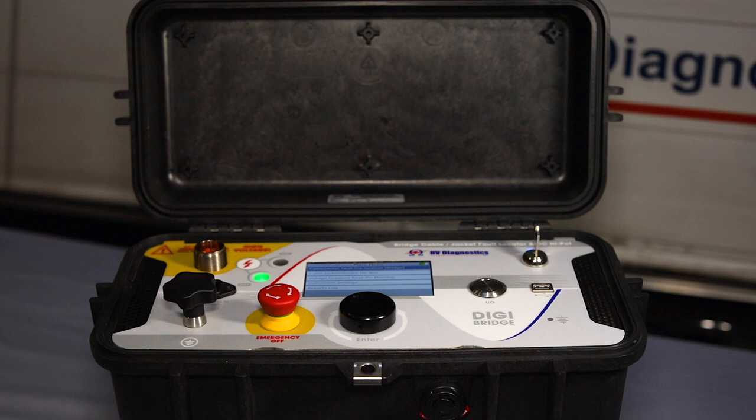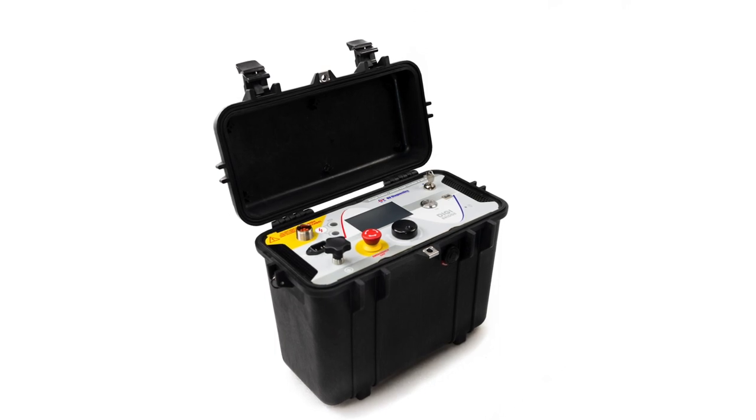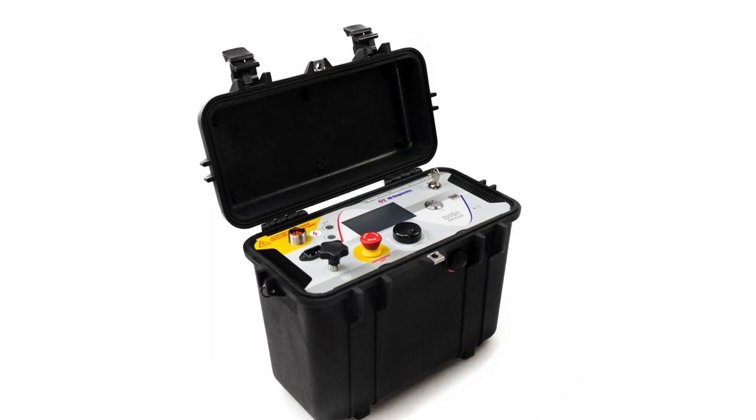Welcome to this video showcasing the new DigiBridge from HV Diagnostics. HV Diagnostics is proud to announce the launch of this new unique piece of equipment that will complement our existing successful line of medium voltage and high voltage cable testing equipment.